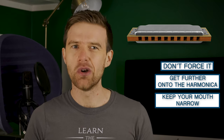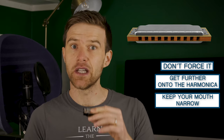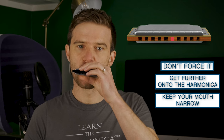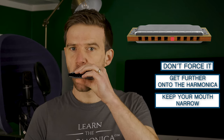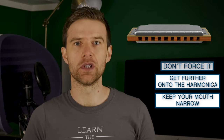And that'll give you a nice tone and you can get melodies like — if I give you an example of 'When the Saints Go Marching In' — that sort of sound. I've got a full lesson on 'When the Saints', I'll put a link in the description as well. So that's our first method.